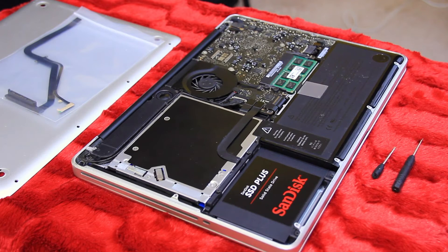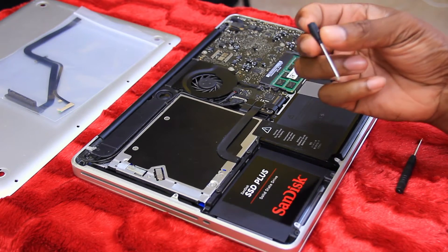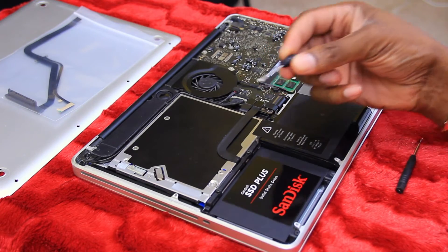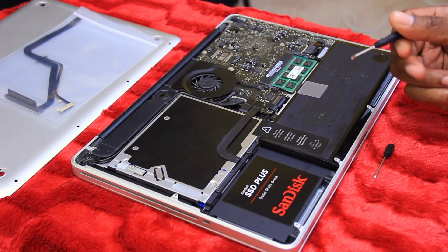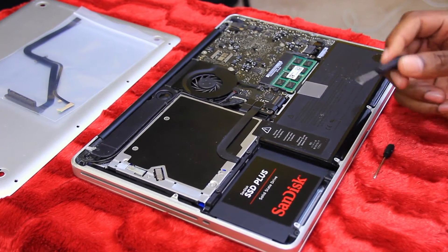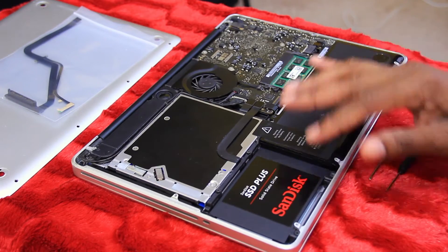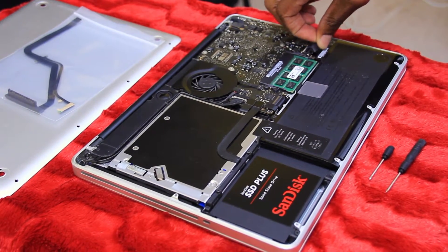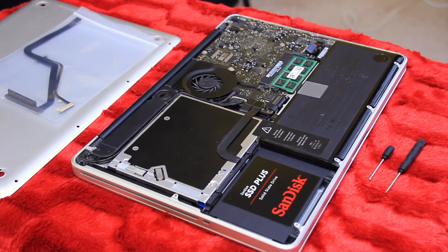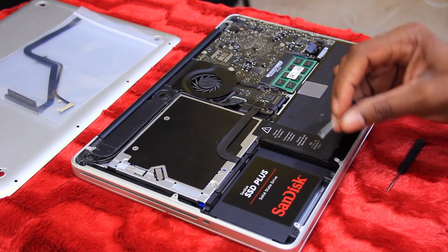I have the back off already, so I figured I wouldn't put you through that — it's just taking out a couple screws. I have a Phillips screwdriver here and a little flat head screwdriver, which I'm going to need to take off one ribbon. First and foremost, before you do any work, disconnect the battery from the motherboard. Pop this up so there's no power running through the device — you don't want to short anything out or fry anything.